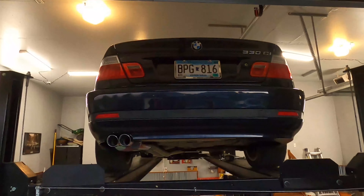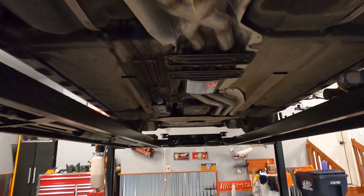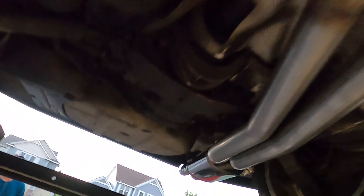As we know, Magnaflow systems are always 100% stainless steel with a lifetime warranty. Let's get all these parts out of the box. Here it is all laid out — we have a three-piece system. Let's see what it looks like unwrapped. Check that out. Look at these mufflers.